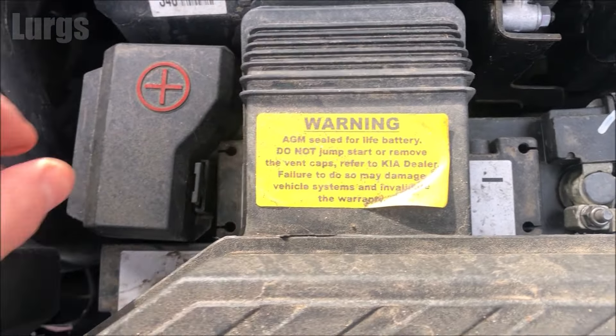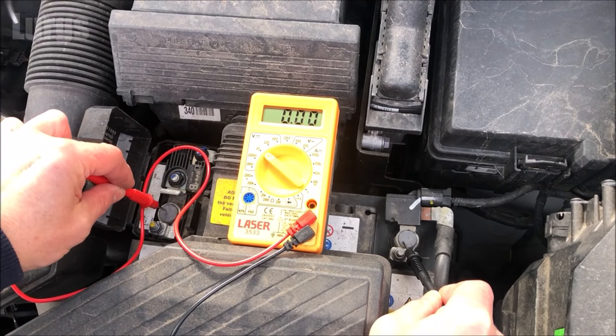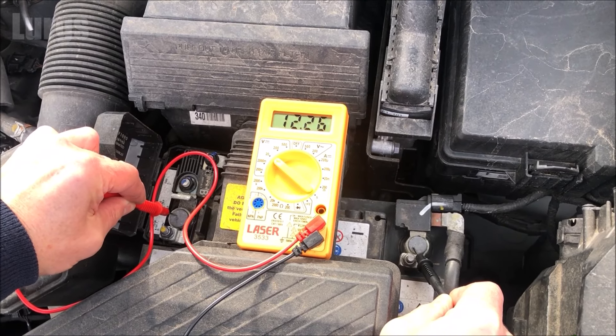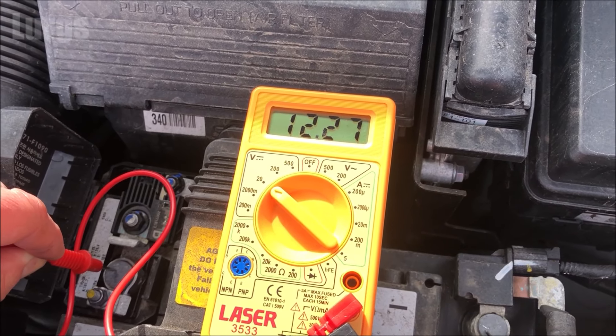Take your digital multimeter and set it to the 20 volt setting, because it's a 12 volt battery. First, check the battery without the engine running just to see the status of the battery. Take the black probe, put that on the negative, and take the red probe and put that on the positive. Make sure you've got a good connection — this one is showing 12.27 volts, which is okay but a little bit low.